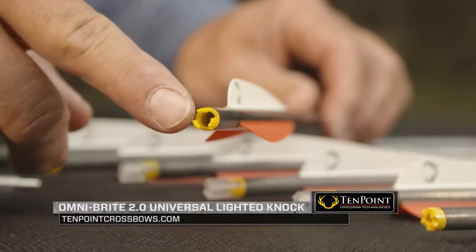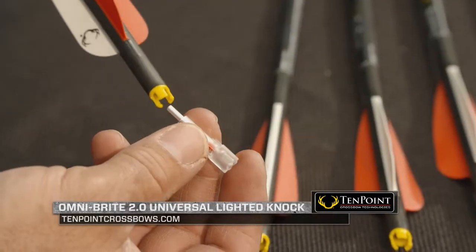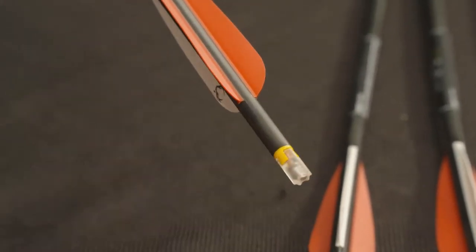When it comes to crossbows, I like the Omnibright 2.0 system. You can see right here, you can basically take it in and out — it's very easy to use. It slides right into this cylinder, which slides into the shaft of your bolt.